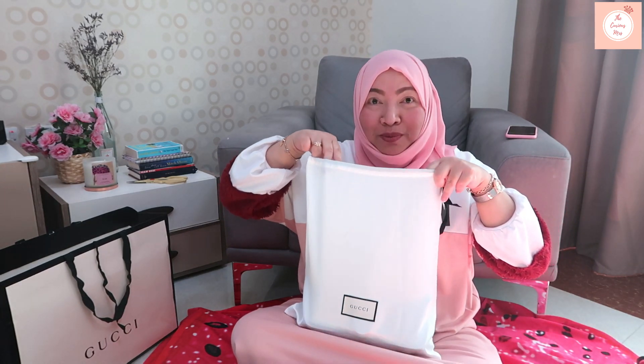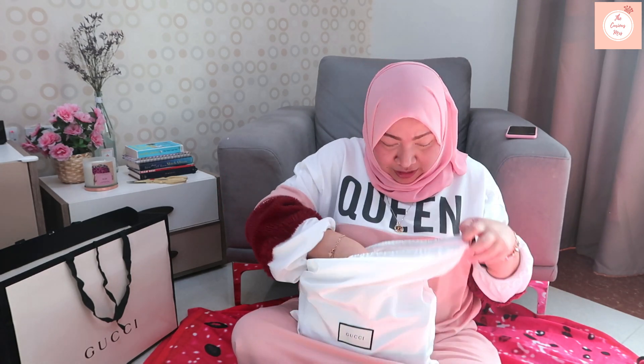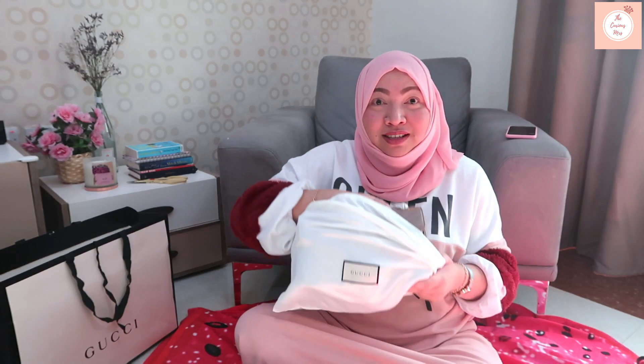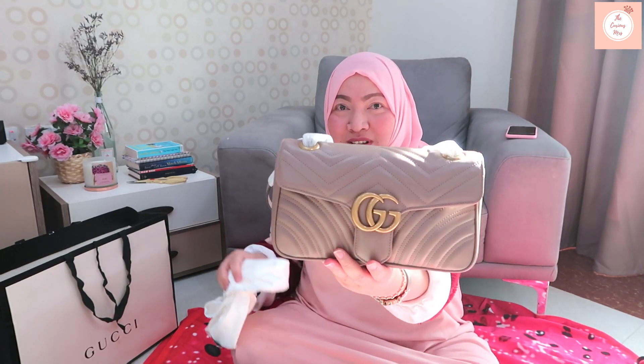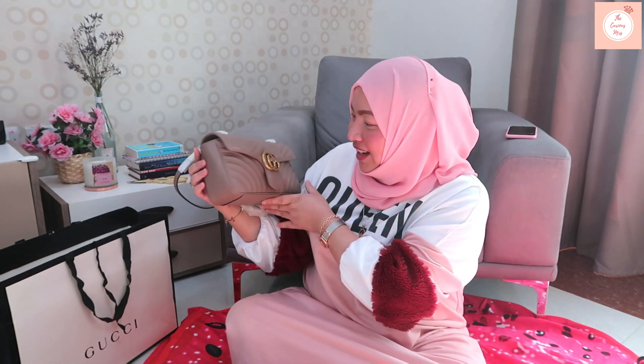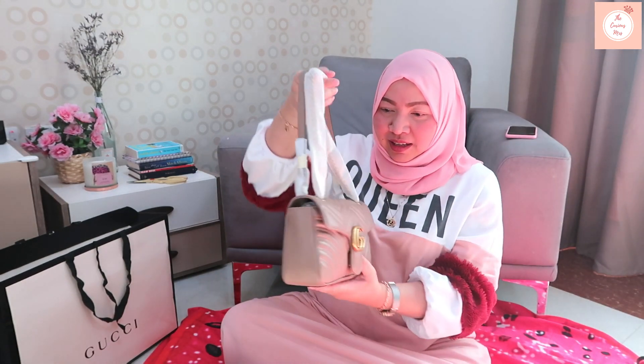To my eye it's dusty rose or dusty pink — maybe my eye is drawn to pink. This is the small size Gucci GG Marmont in Matelassé leather. Isn't it beautiful? It's pink — it's not beige, it's dusty pink for me, in small size.